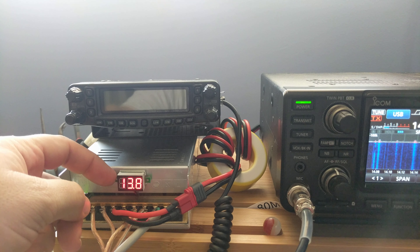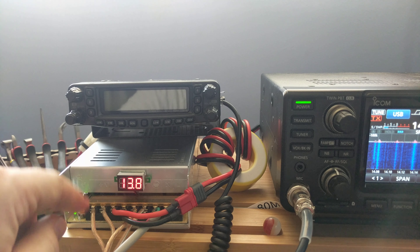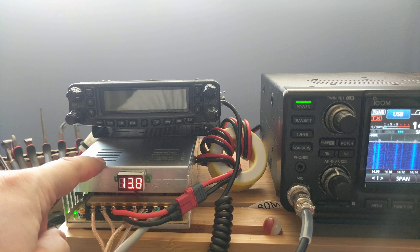This one I modified with this little volt display. It's just soldered under the board with the wire coming up. Quite convenient — great mod, I recommend it.